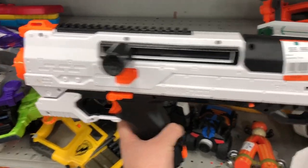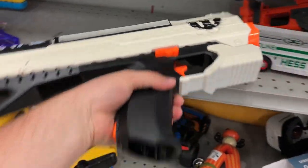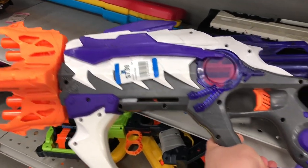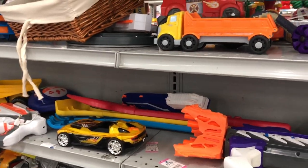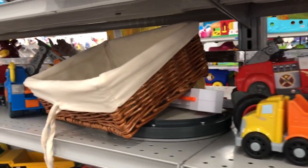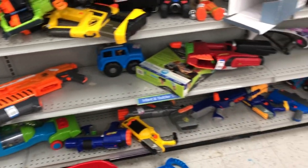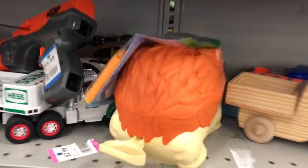Here we go with even more stuff. We got a Helios — so much good stuff here today — $5.99. I'm going to pass on it, but it's still good to see. We even got a Ravenger from the Alien Menace stuff. There's a Disruptor back there. There's so much stuff. You just got to keep checking every cranny and nook — you never know what you're going to see. Doominator, Firefly, just a Wiffle Ball Bat. You got to look everywhere.